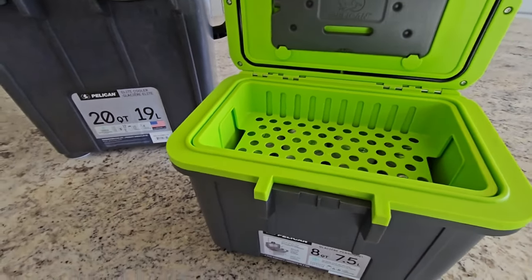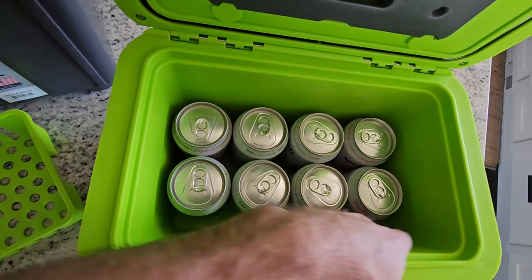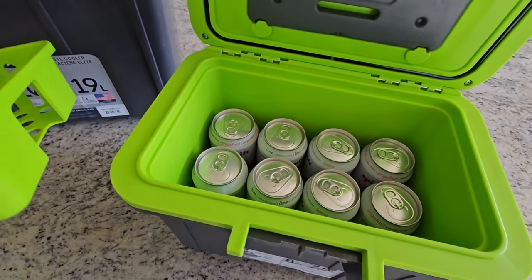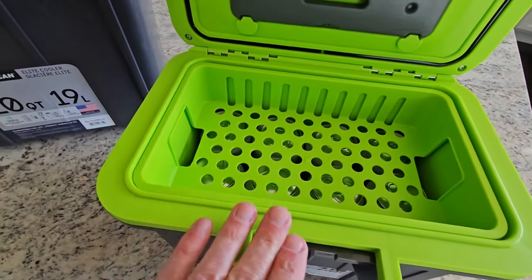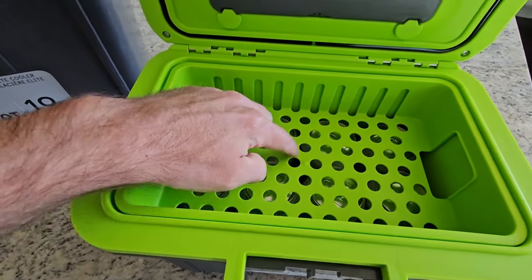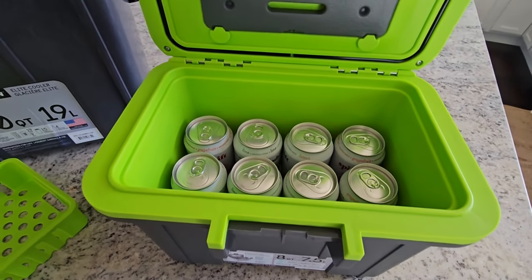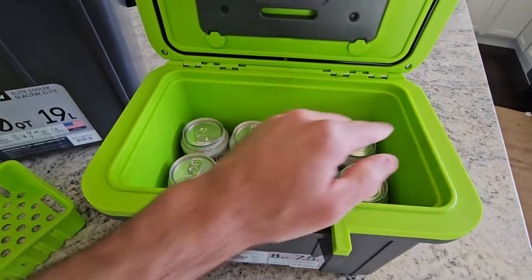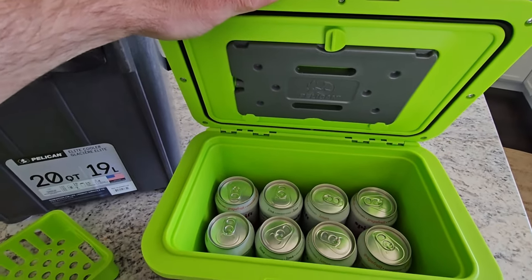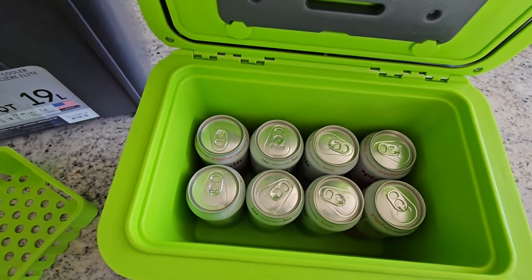So this small cooler is rated at six to eight cans. I've got it loaded up here with eight cans, and you can see there's still a little bit of room for ice. It's like they designed this for eight cans — it fits in there perfectly and allows for some ice. You can throw the basket on top and there's still a tiny bit of room for ice. But if you're trying to keep those cold for a longer period of time, just take the basket out and fill it all the way up with ice. Plenty of room for eight cans.